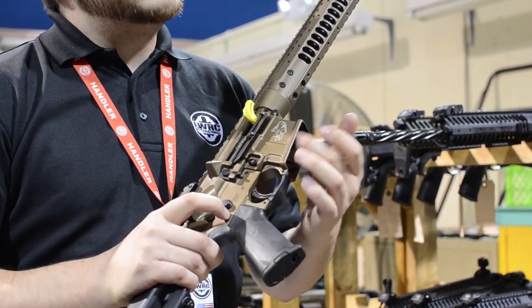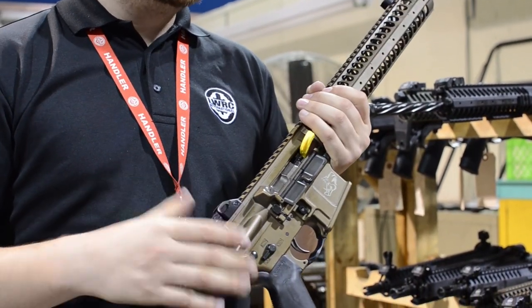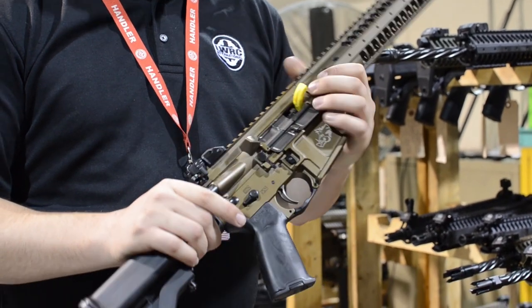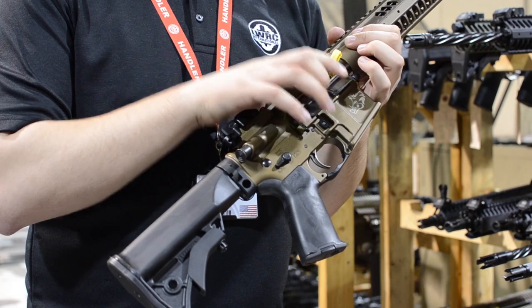We actually enlarged the magazine well here to take a newer, larger magazine. We worked with Magpul to develop a true 30-round polymer 6.8 magazine. In order to accomplish that as well, we widened out the upper receiver to fit with the lower.